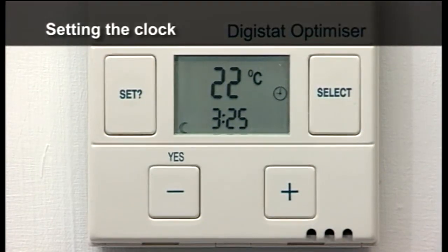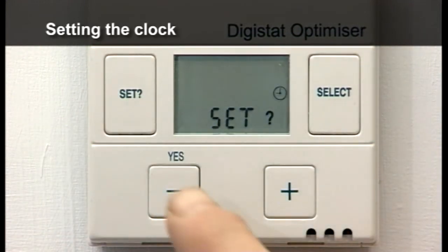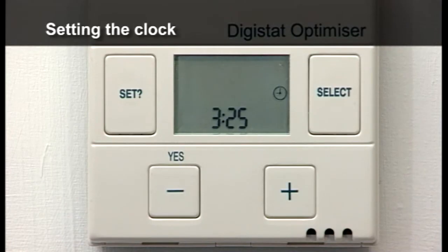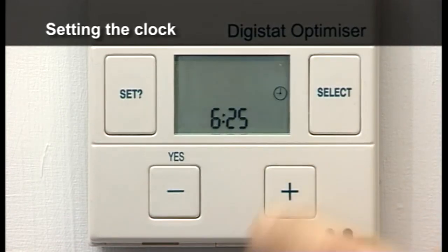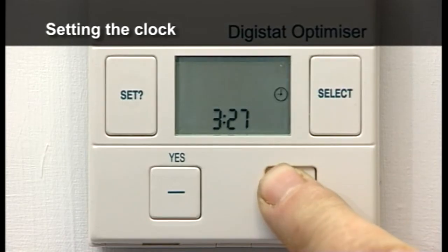Press the SET button once and SET and the clock symbols are displayed. Press YES and the hour symbol flashes. Press plus and minus to set the correct hour. Press SET and the minutes flash. Press plus and minus to change the minutes.